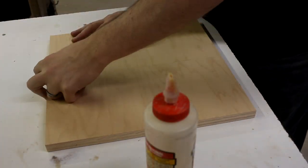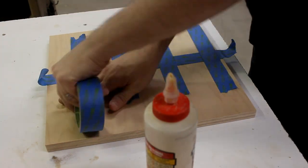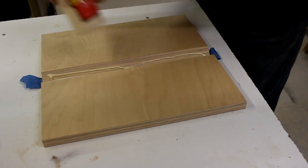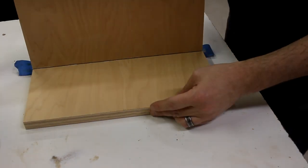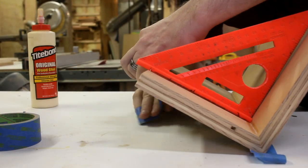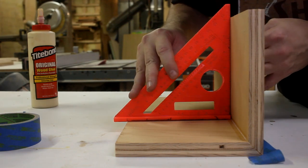To put those together, I line them up next to each other upside down, and then I use painter's tape to tape up the joint. Then I can gently flip things over, fill the seam with glue, and close it up. I stretch another piece of tape over the whole thing and pull it into square, and then I set it aside to dry.